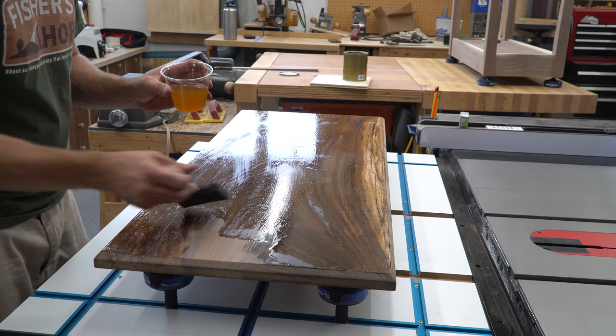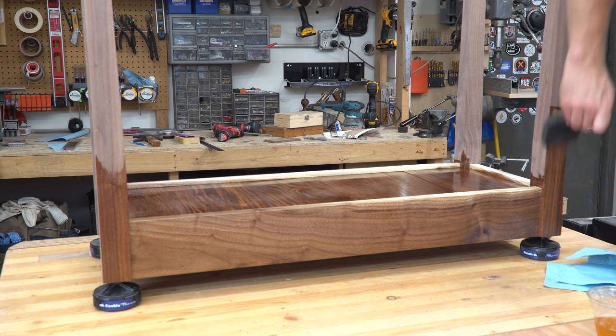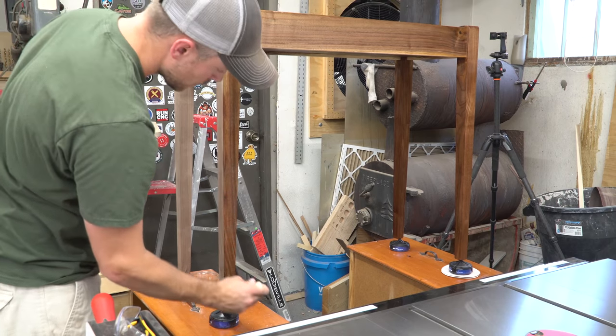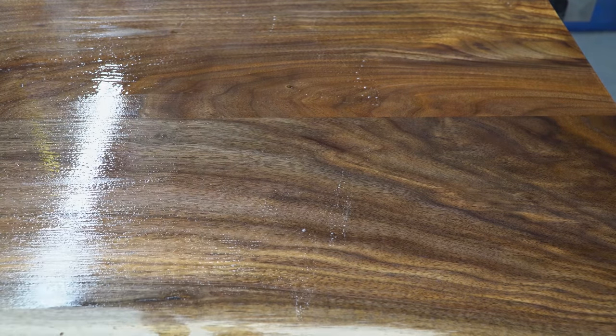I took the hinge off one last time and applied finish to every surface. I put on two coats of satin polyurethane and sanded lightly between coats. I put a third coat on the top, knowing it would see the most wear, since its first job would be as a changing table.